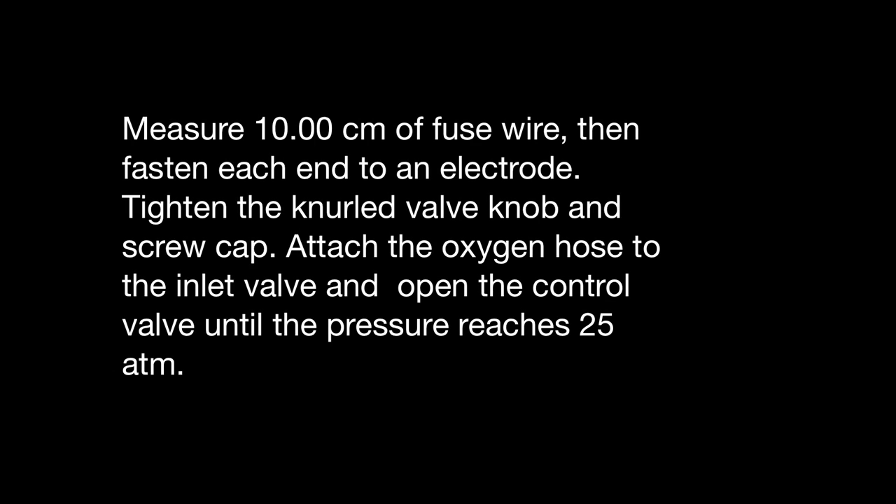Measure 10 cm of fuse wire, then fasten each end to an electrode. Tighten the knurled valve knob and screw cap. Attach the oxygen hose to the inlet valve and open the control valve until the pressure reaches 25 atm.